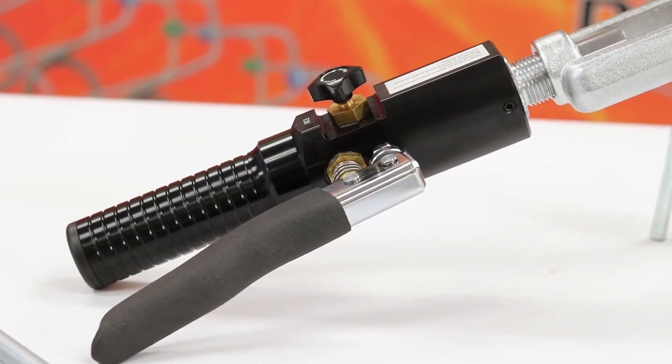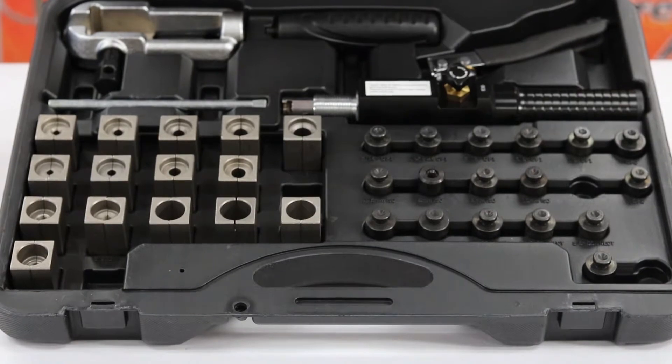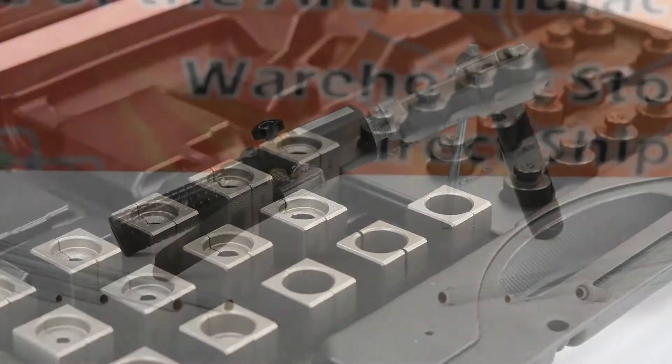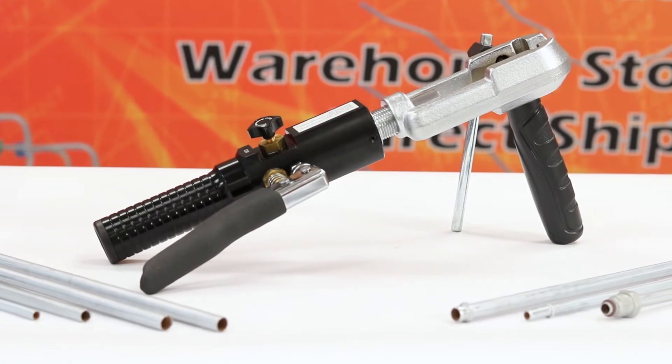This tool uses a hydraulic cylinder to easily form tubing with minimal effort. The TLF12 hydraulic flare kit contains 15 different die blocks, 17 adapter buttons, one hydraulic cylinder, one die clamp, one die clamp handle, and one die tightening handle.